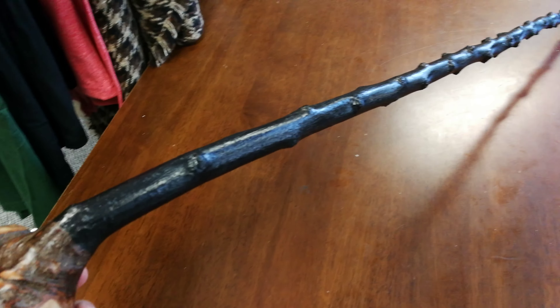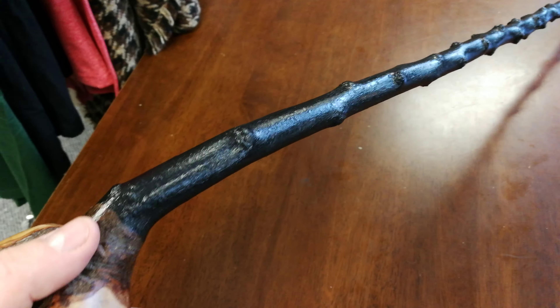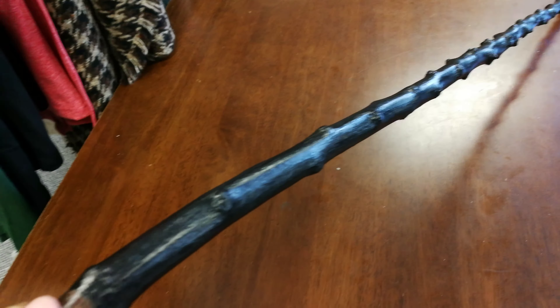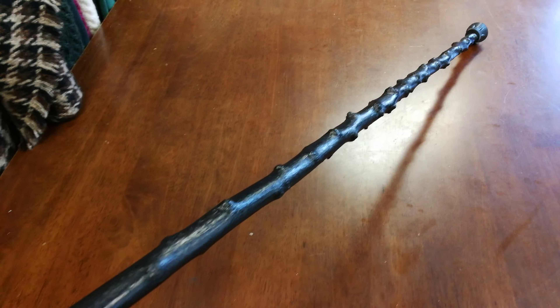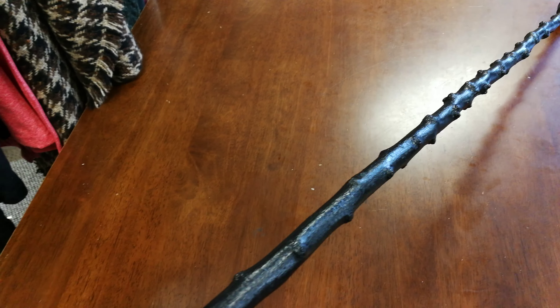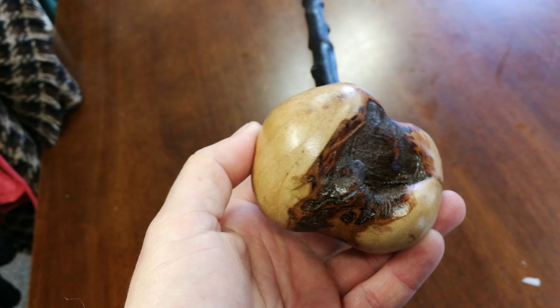This would actually be from a branch. Usually if it was more of a root ball, it would actually have less turns in it because you would be seeing the trunk there. When you see it with a load of these knuckle-type things, it's usually off the branches. But here is just a beautiful stick, and I really like how this handle has turned out.